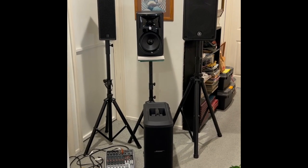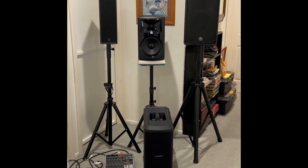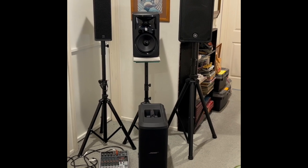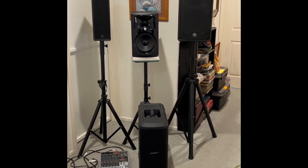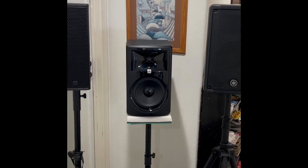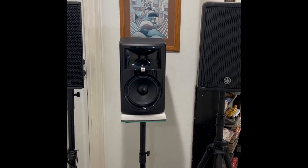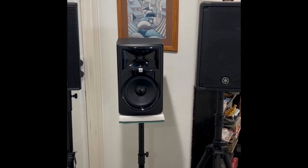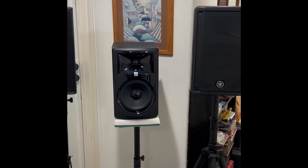This might be one of my number one videos as far as performance. If you followed my channel, I do a lot of mixing and matching of different portable PA speakers. Today I'm actually mixing a home studio monitor with PA speakers, which is going to be interesting. Before I say anything else, this is not the way I would set up this system to actually run it — this is just for demonstration purposes. There will be no sound demo today.